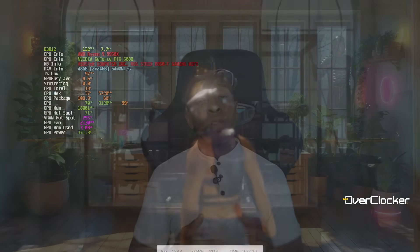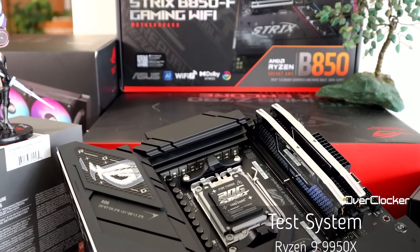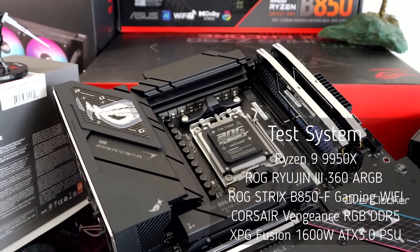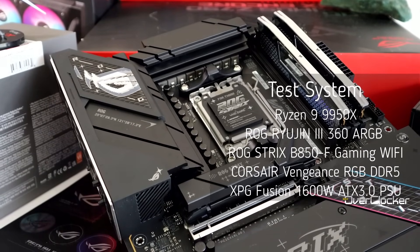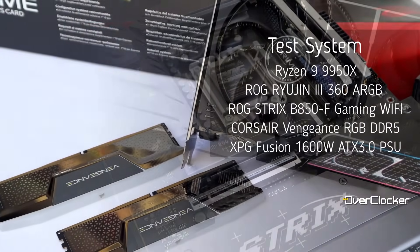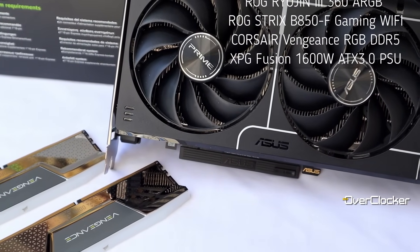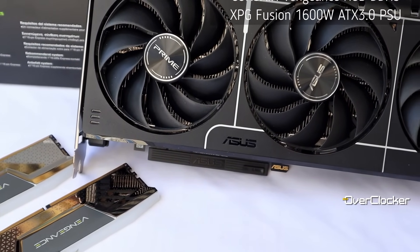With that out of the way, let's get into the numbers. The test system remains unchanged: a Ryzen 9 CPU cooled by the ROG Ryujin 3 360a RGB Extreme AIO, the ASUS ROG Strix B850F Gaming Motherboard, Corsair Vengeance RGB DDR5 Memory, and the XPG Fusion 1600W ATX 3.0 PSU.